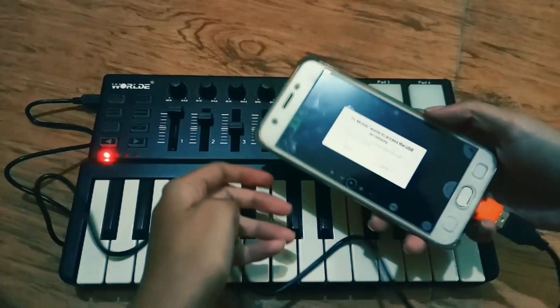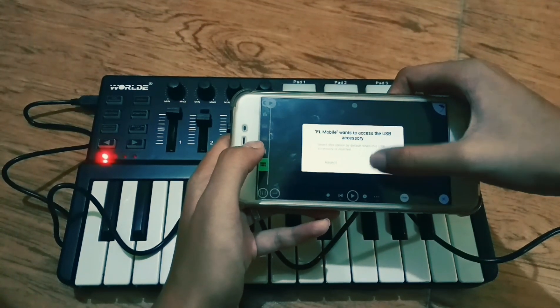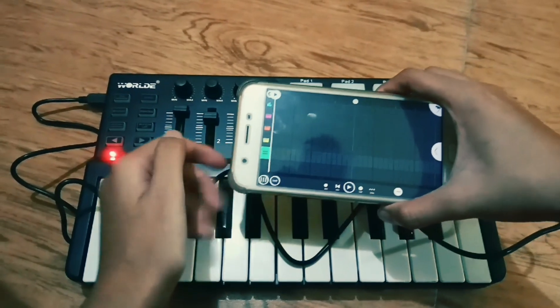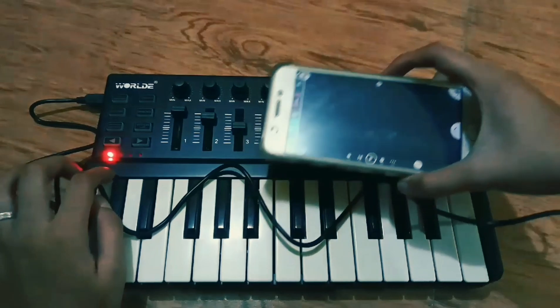It says that FL Studio Mobile wants to access the USB accessory. Of course, you will click Allow. As you can see here, there is a red light indicating that your MIDI keyboard is ready to use.